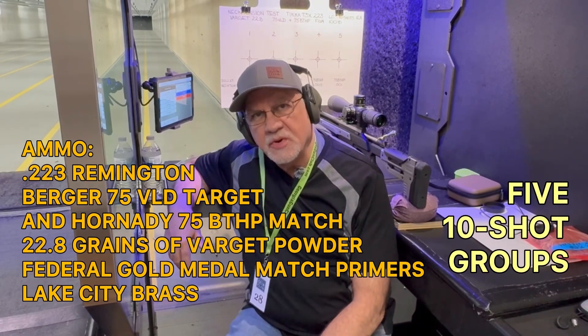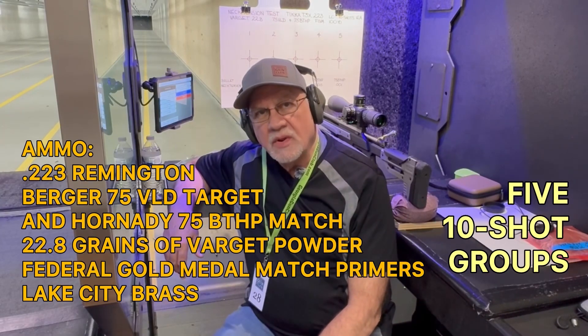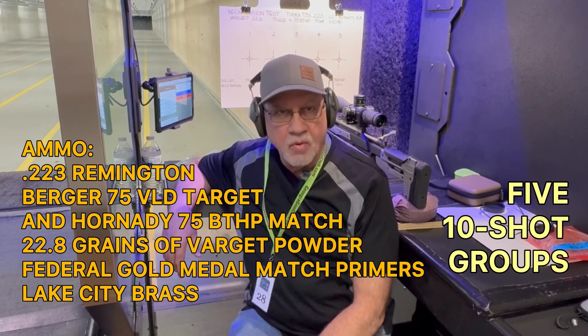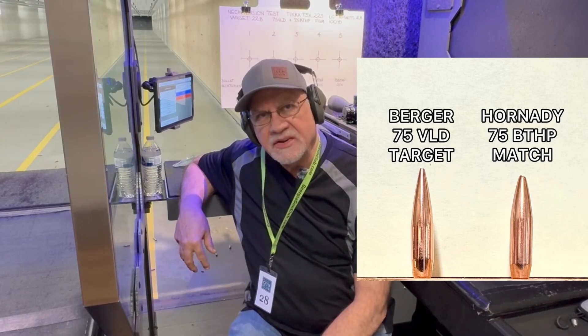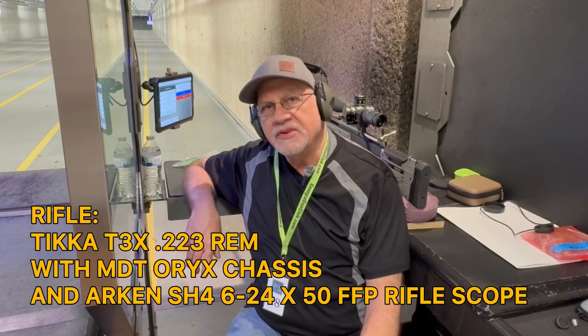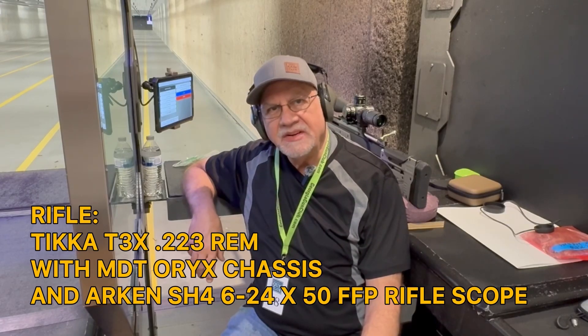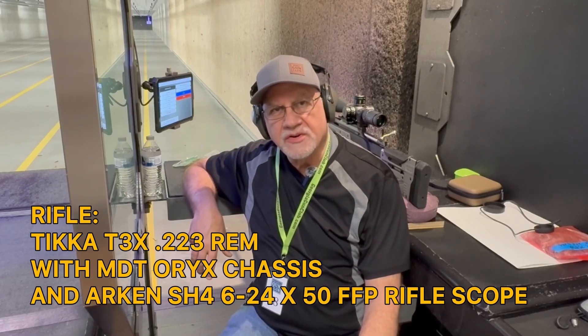I have some Berger VLD bullets, but didn't have enough to load the entire test, so two of the targets will use 75 grain Hornady Boattail hollow point bullets — very similar design. I'm testing neck tension starting at three thousandths, working down to two and a half, two, one and a half, and one thousandths. We'll be shooting my Tikka T3X chambered in 223 Remington, mounted in an MDT Orcs chassis with an Arken 6-24x50 first focal plane scope.